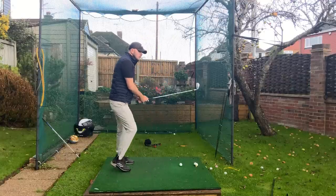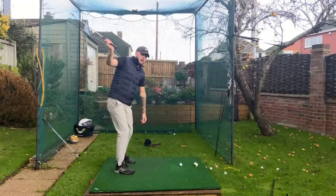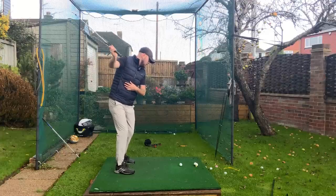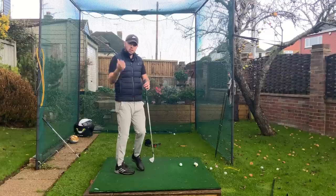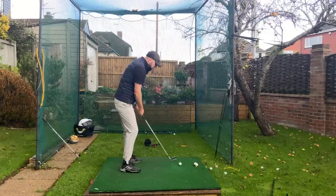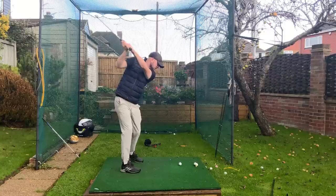As soon as you start the downswing, feel like the arms are actually going more back — you won't develop an overswing because you're starting the downswing while feeling the arms still going backwards. You can see how that gives you time because you're actually trying to push the hands back. It sounds crazy, but it works really well for this problem. Feel like the hands and arms are pushing the club back as you start the downswing.